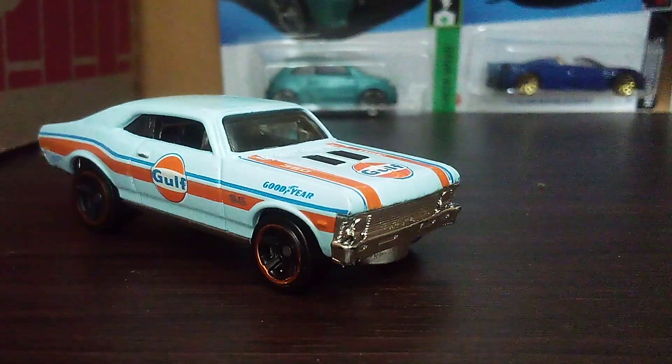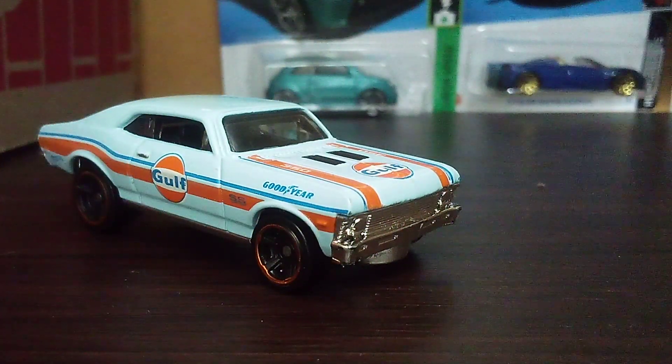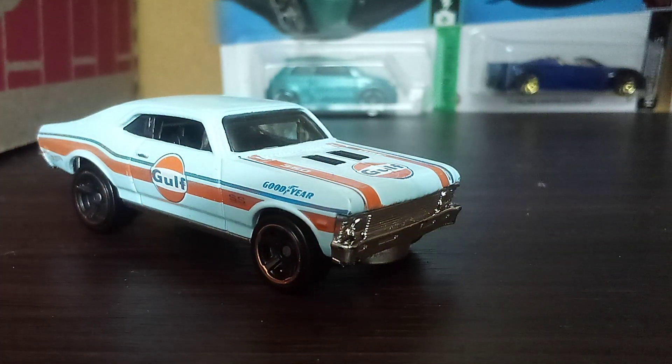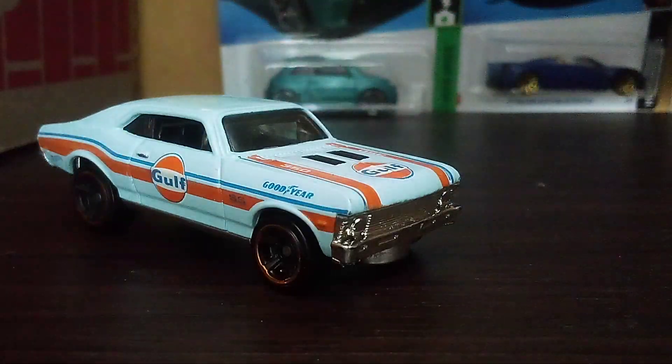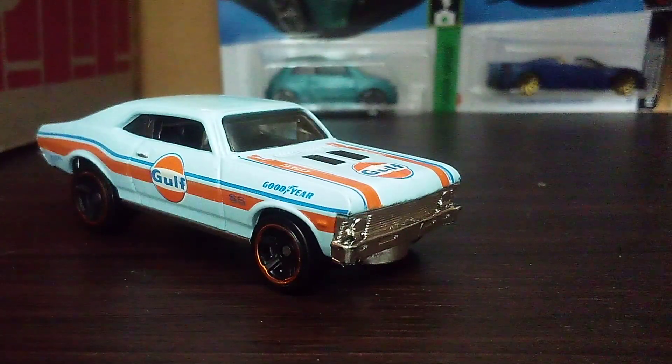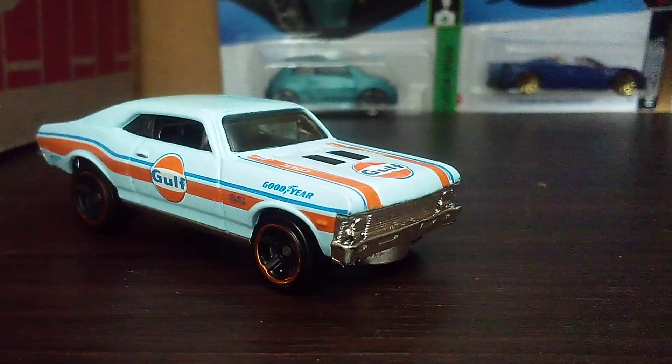The Chevy Nova SX has a 5.7 liter V8 that puts out 295 horsepower. The Chevy Nova SX tops out at 127 miles per hour, and its zero to 60 time is only 3.2 seconds. It was actually a big number back in the late 60s.